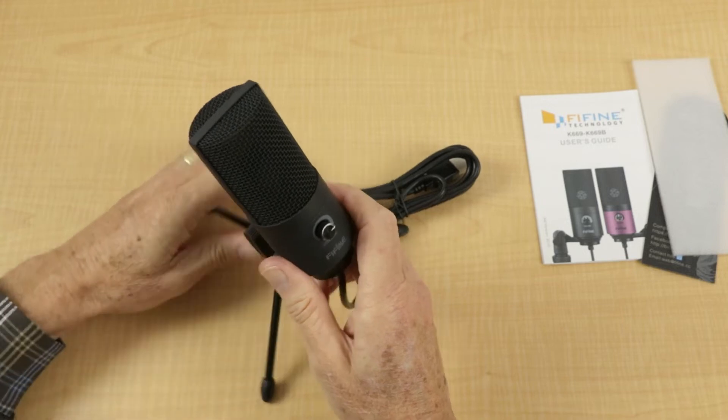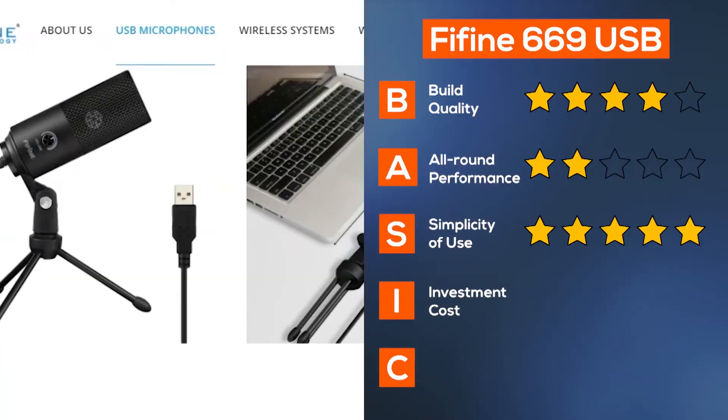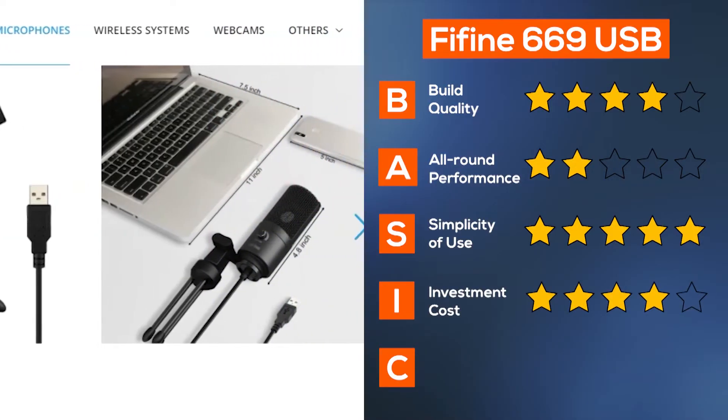G'day, my name is Gary and I'm using the K669 USB microphone by Fifine Technologies. They were kind enough to send me this mic to review without any expense to me. They haven't paid me, but it has given me the opportunity to demonstrate how the mic is used, and I'll sum up my conclusions later in the video.